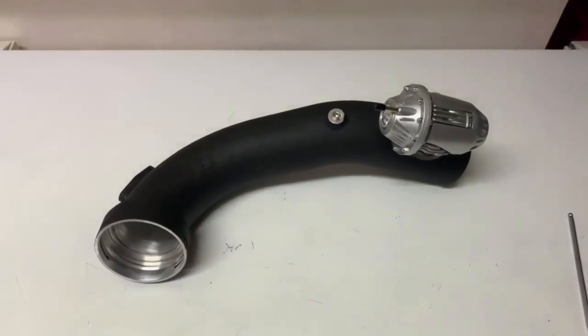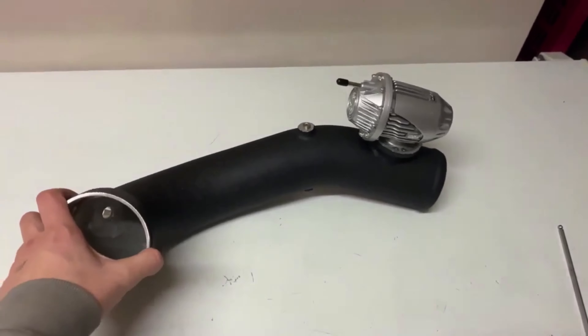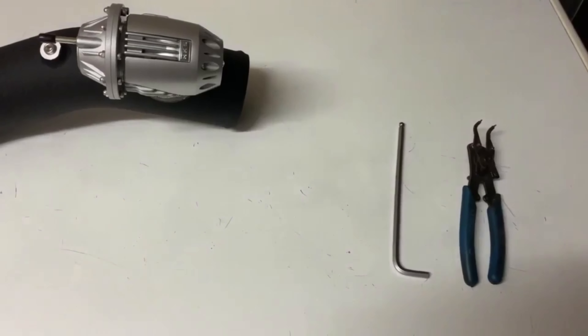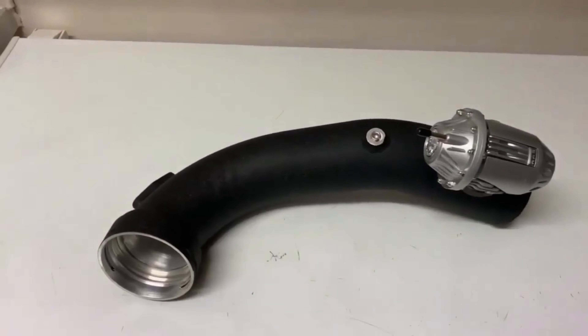We're about to install the blow-off valve to the charge pipe. Make sure you guys subscribe and like. For this video we're going to need an allen key and an o-ring plier, and I'll show you where they're going to be used.